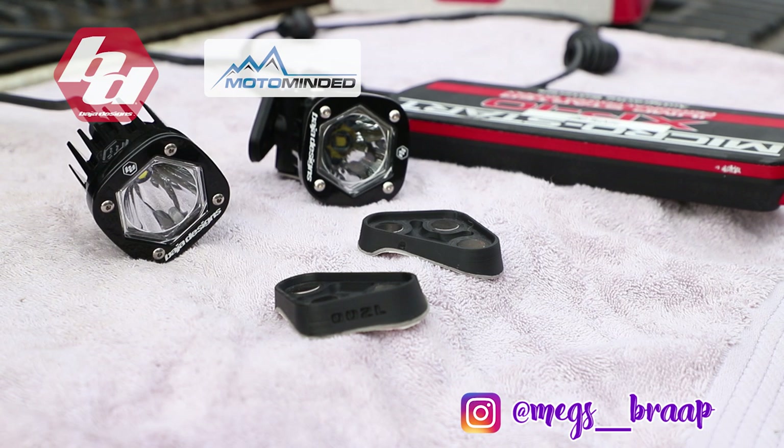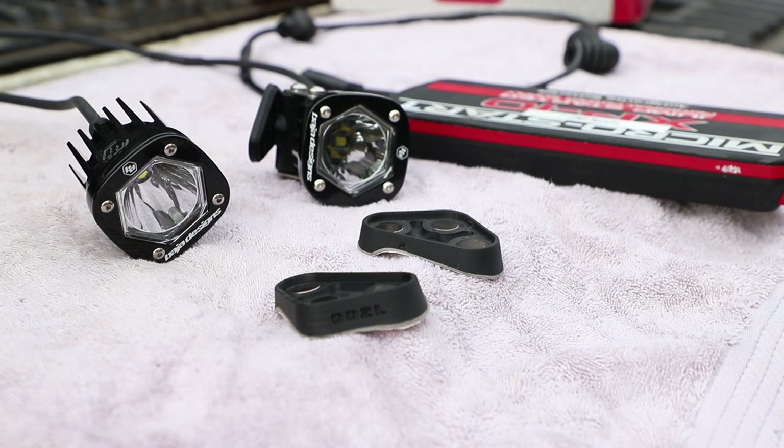Today I'm going to show you guys the quick and easy installation of the Torch Helmet LED kit by Baja Designs and Moto Minded.